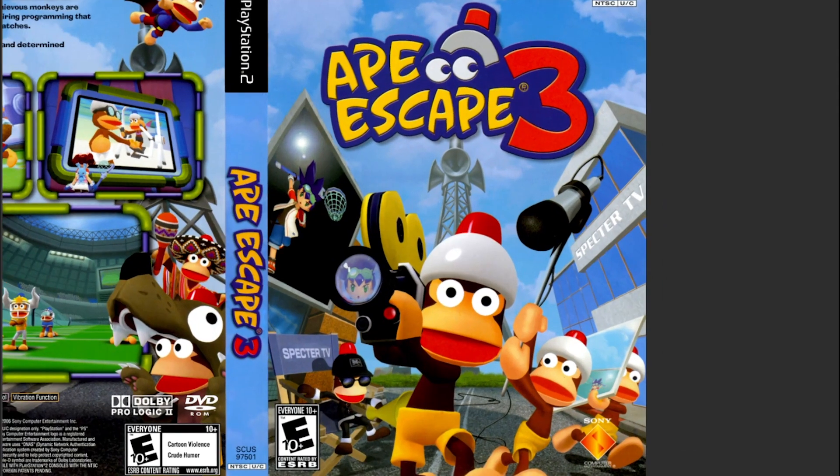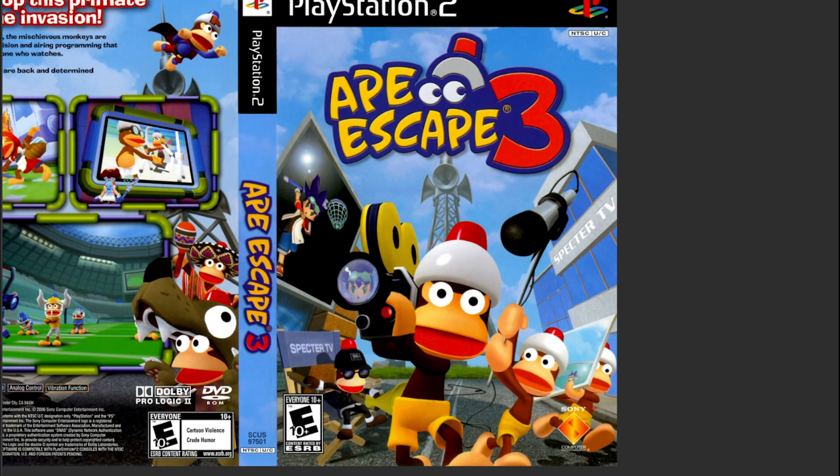Let's talk about Ape Escape 3, because the front art is actually really cool. I like the fact that it has all of the protagonist in little snippets all over the cover, but the monkeys are still the focus. It's just nicely composed — the render. Nothing's cut off, nothing feels awkward. It feels very centered, which is really cool. You can see how the tower is right in the center of the box, framing it very well.